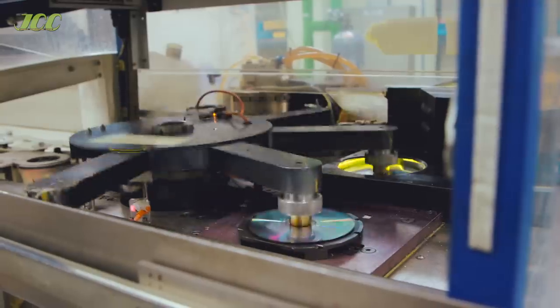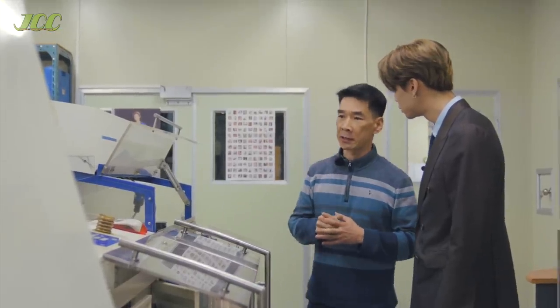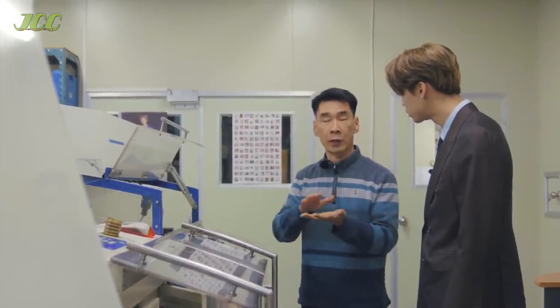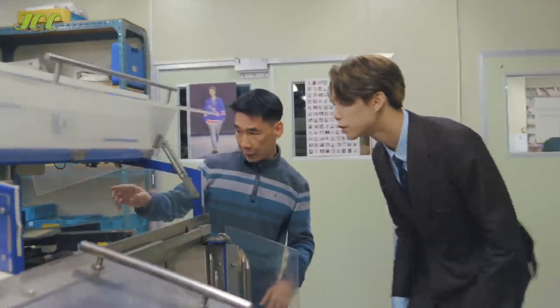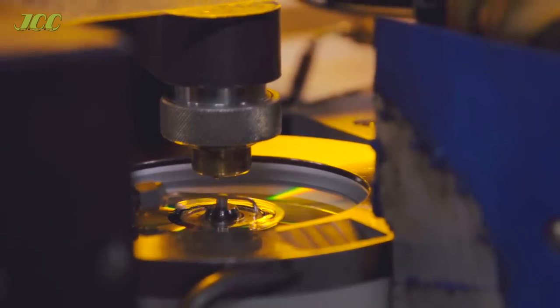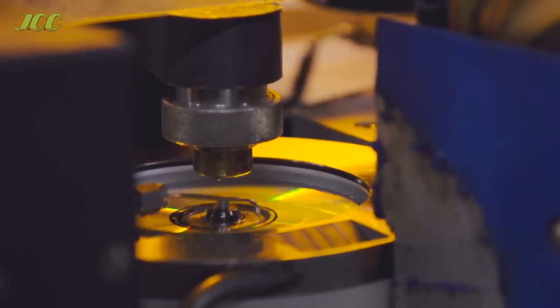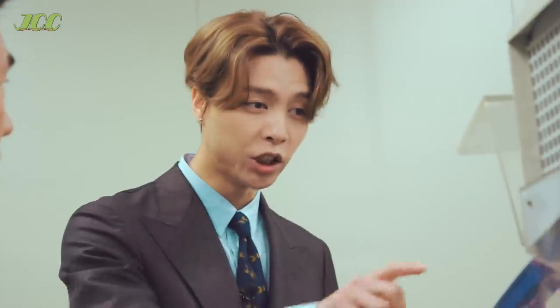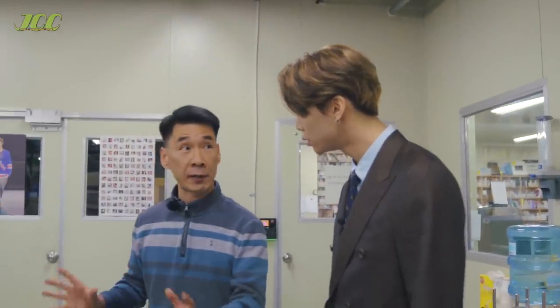After this process, everything is okay — but one more important thing is that we need to protect the signal and the aluminum layer, so we apply lacquer. You can see some layers are applied here — that's a protective layer. Then it moves into the UV station to cure and dry. After that process, it is playable, so everything is already finished.